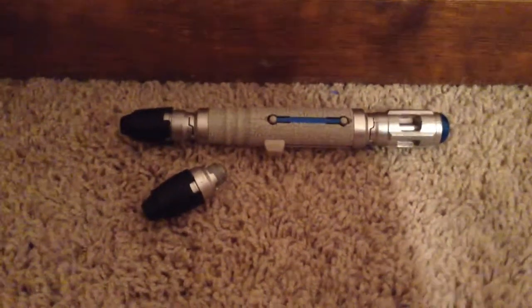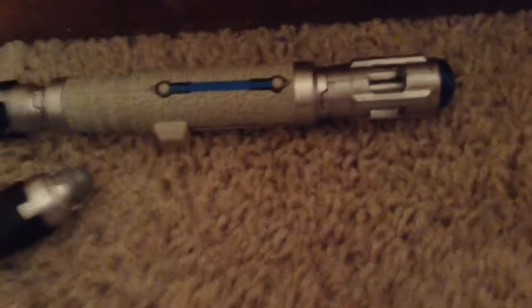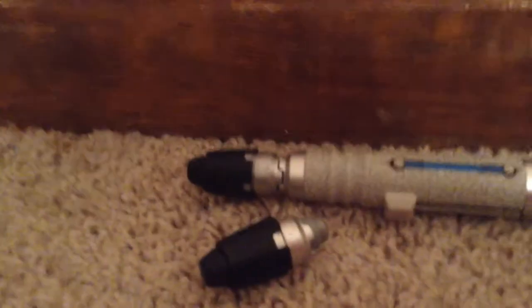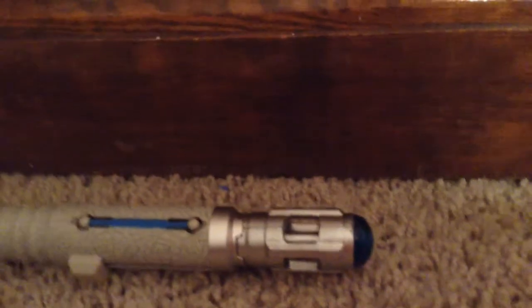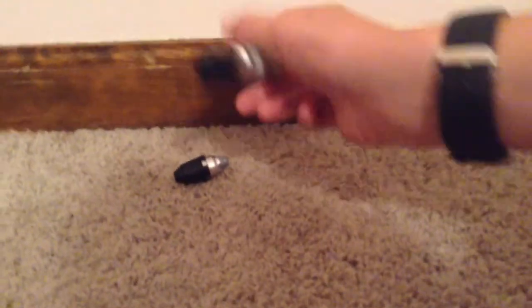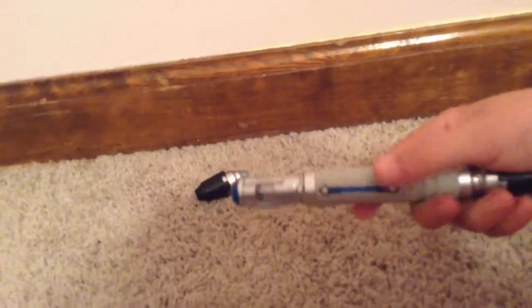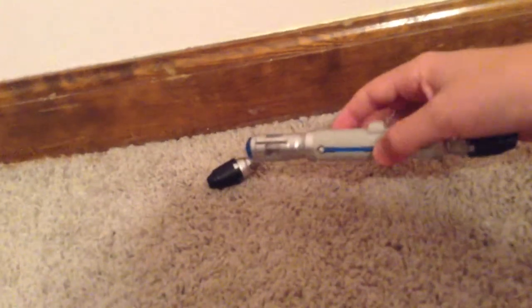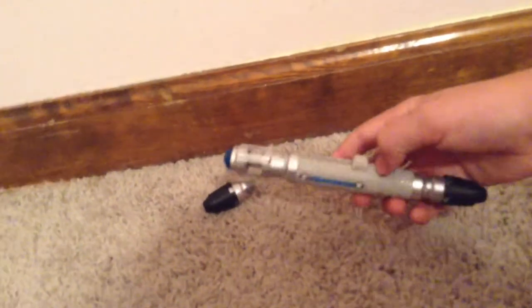Hey guys, what is up — Cheese Barrel One here, and today I am doing a review on the Doctor Who 10th Doctor Sonic Screwdriver. I did as much as I could to save the box for you — at the end of this video I'll show you a picture I got offline of the box. I got this on Amazon.com — just type in 'sonic screwdriver' or '10th Doctor sonic screwdriver.'